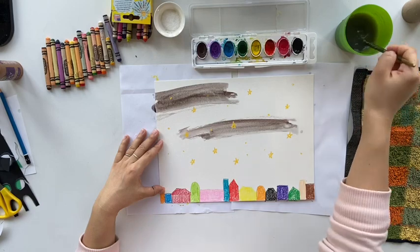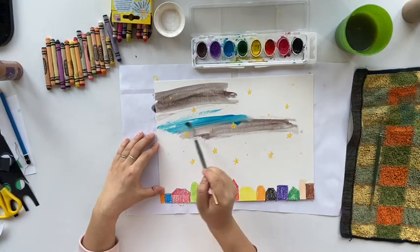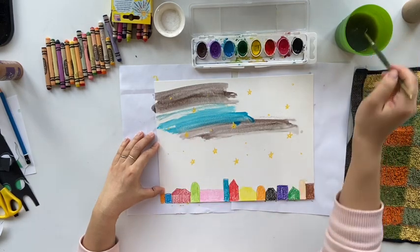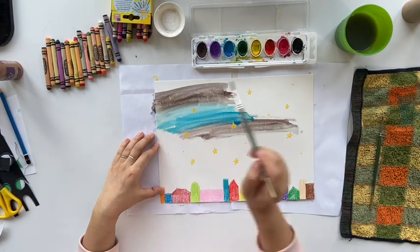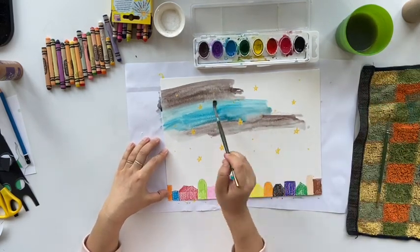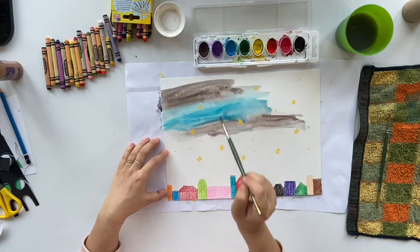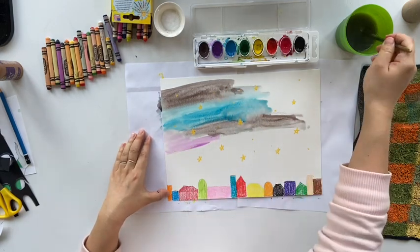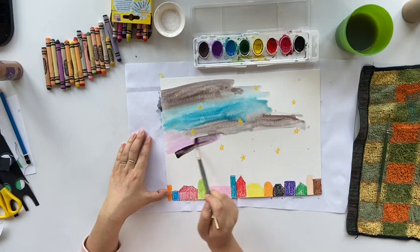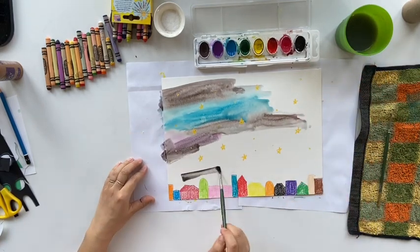The more water you have, the better the result after we put salt on. Please do not mix the color in the tray since you want to keep watercolors clean, but you can always mix the color on the paper. Feel free to paint over the stars and the buildings — crayons resist with watercolor, so it doesn't matter how many times you paint over, you can still see the stars and the buildings underneath.